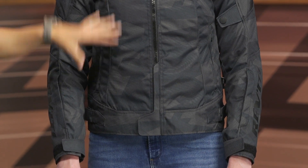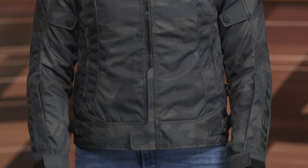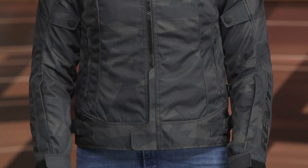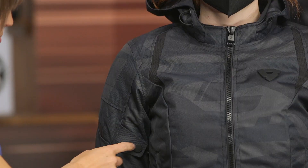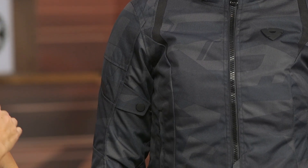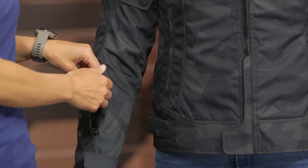Moving down the front of the jacket, you have a YKK zipper and a taller one-inch collar designed to help keep the elements out. It might rub against your neck a little bit, so just be aware of that tall collar. On either side of the jacket you have typical side warmer pockets, and moving up into the sleeve you have CE Level 1 armor in the shoulder and elbow. The sleeve also features a bicep adjuster to fine-tune the fit, and down in the forearm there is a little exhaust vent to push some air through.